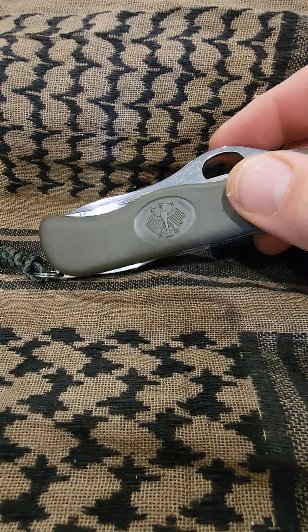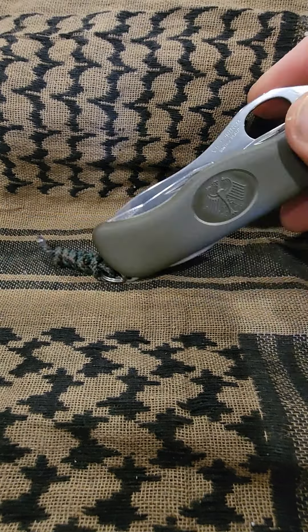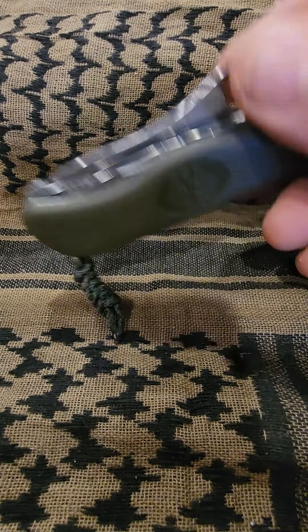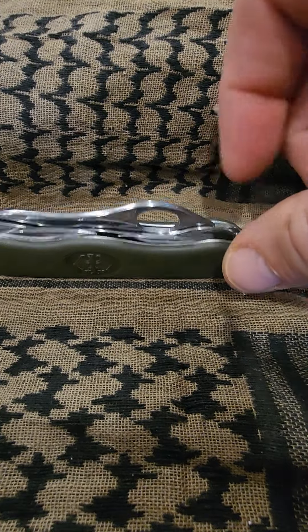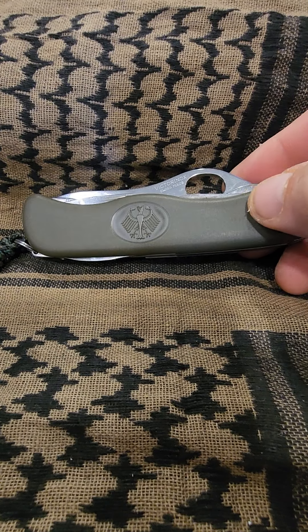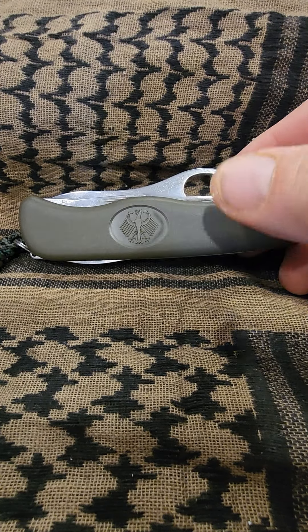If you're familiar with the One Hand Trekker, this is essentially the exact same knife, except you don't have a toothpick and you don't have tweezers — which you could probably get by without. You've got a good knife, you can make a toothpick out of a stick. Anyway, that's the way the knife comes. These handles are some kind of textured polymer or plastic, and they are very sturdy.